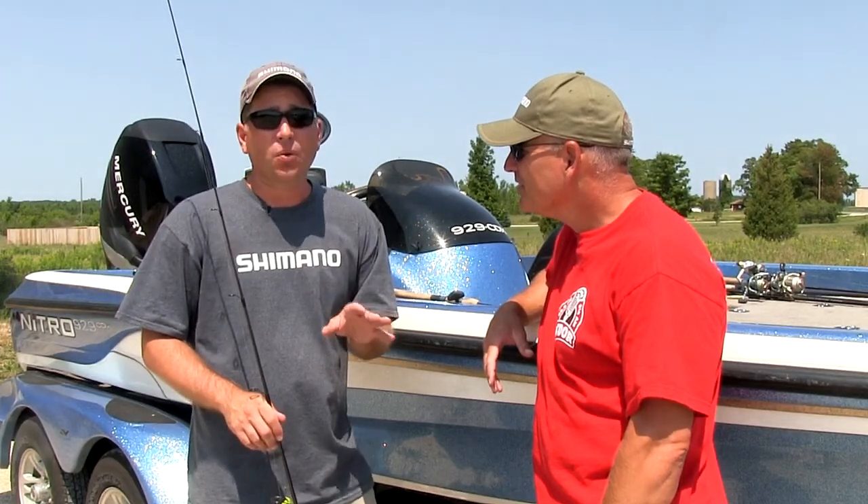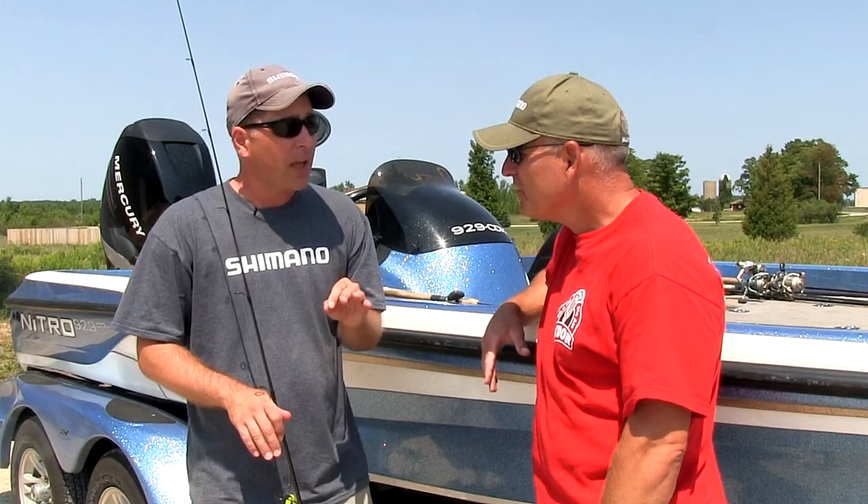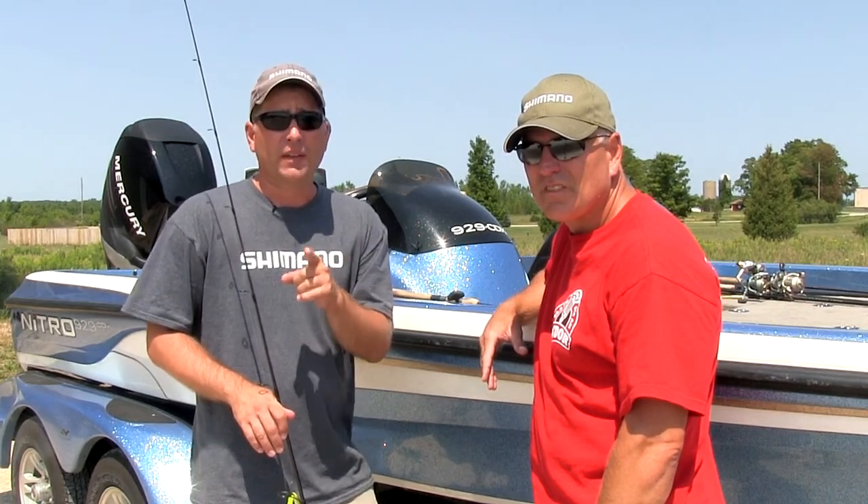They're absolutely a super versatile and super effective bait. The cool thing about them is there's not a lot of people using them, and a lot of people aren't using them in the proper way to catch these big smallmouth. So that's what we're going to do this week — we're going to hit the water and show you exactly how and where we fish these Senkos and how effective a bait they can be.